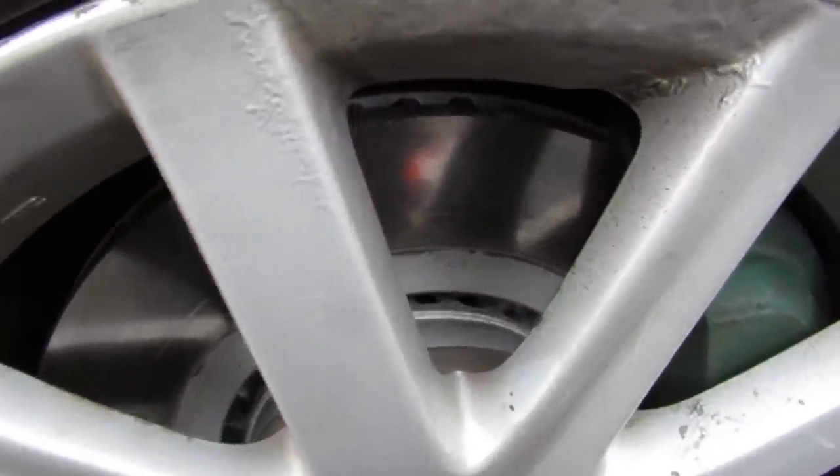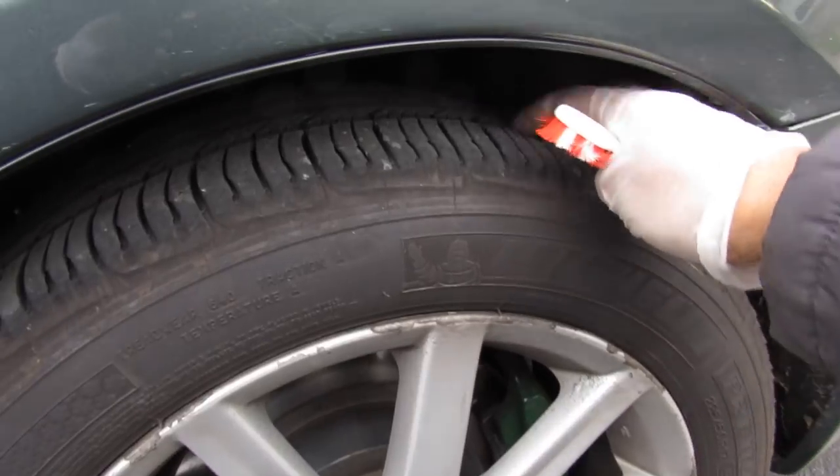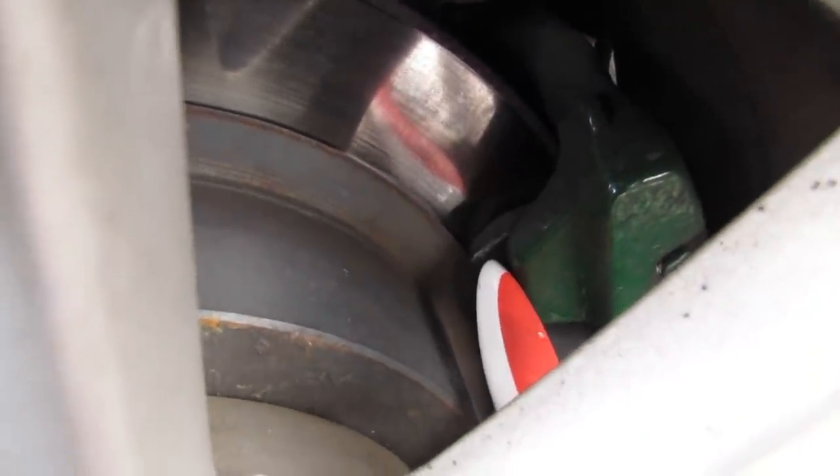Taking a look at the brakes — I just put brand new brakes on this thing, so you can see that the rotors are pretty clean with no rust on them. Coming around the back, you've got good tread depth on the tires, matching Michelin tires, and you can see the brakes inside have a decent amount of pad left.